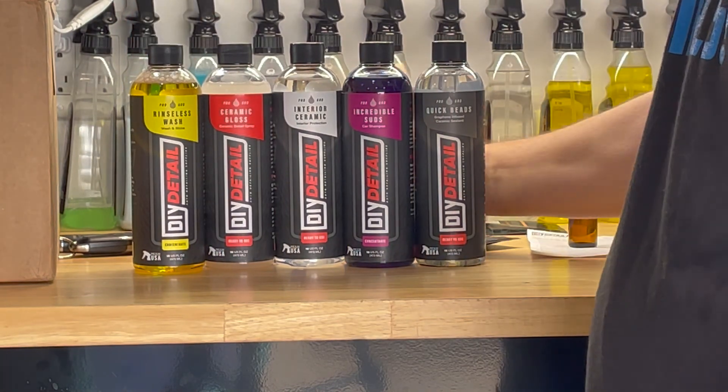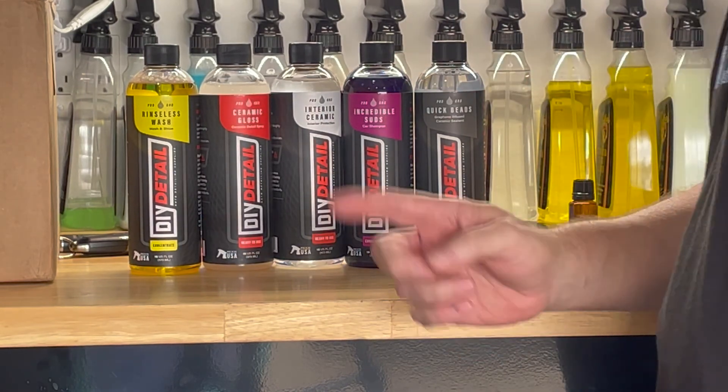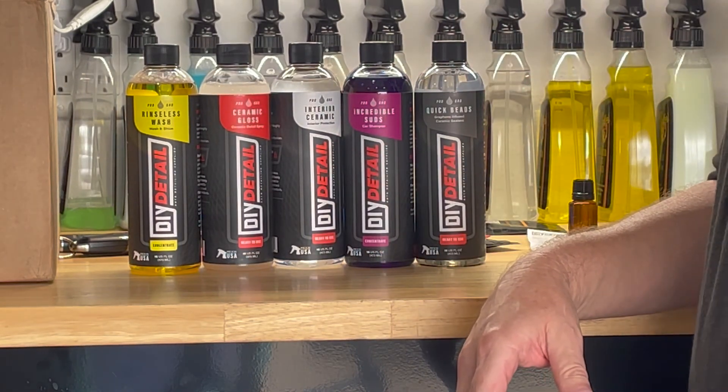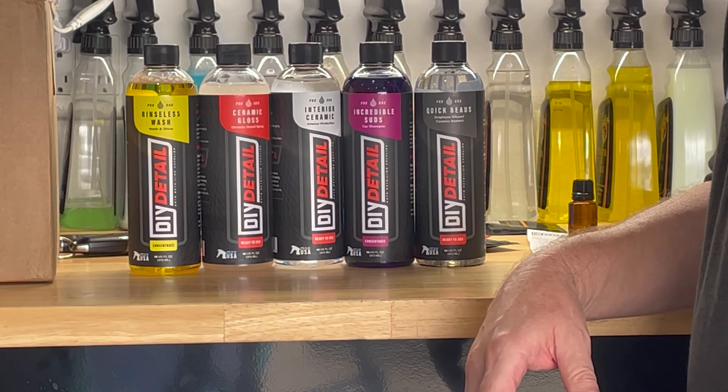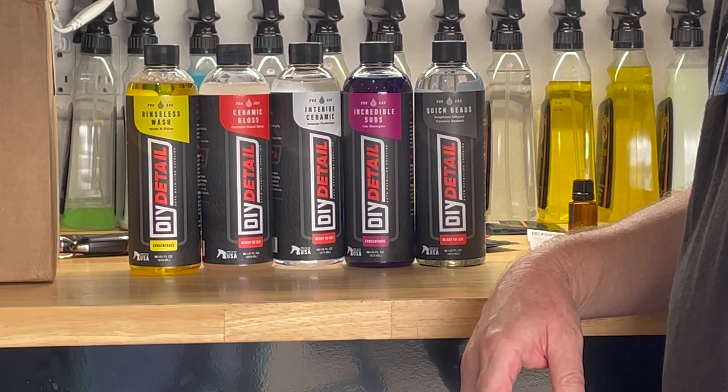So this is the DIY Detail line. You can buy all of these products along with the entire DIY Detail line at IDSCarCare.com. This is Ron Atchison, thanks for watching.